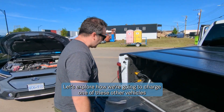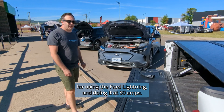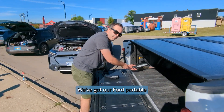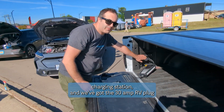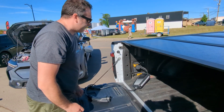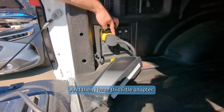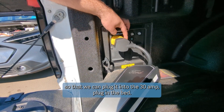Let's explore how we're going to charge one of these other vehicles using the Ford Lightning, doing this at 30 amps. We've got our Ford portable charging station, the 30 amp RV plug connected into the station, and this little adapter so that we can plug it into the 30 amp plug in the bed.